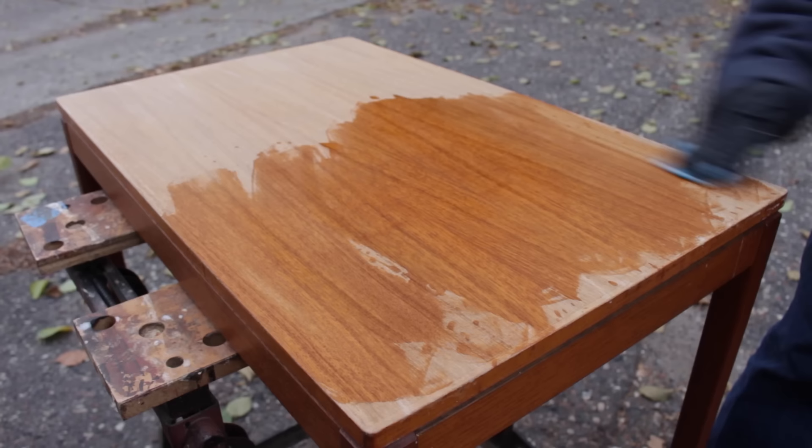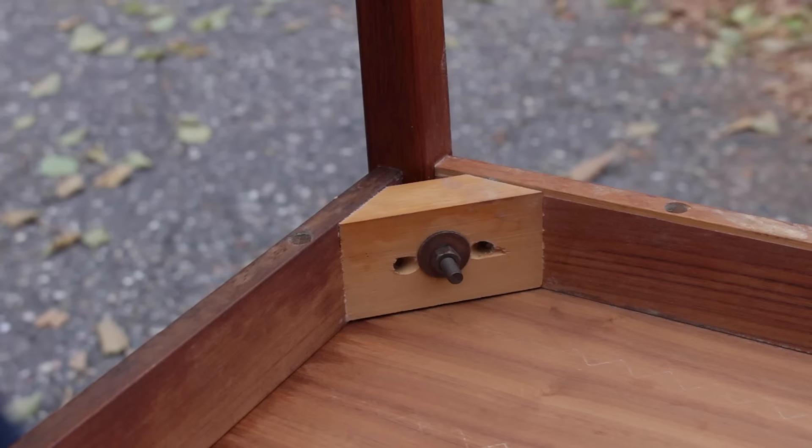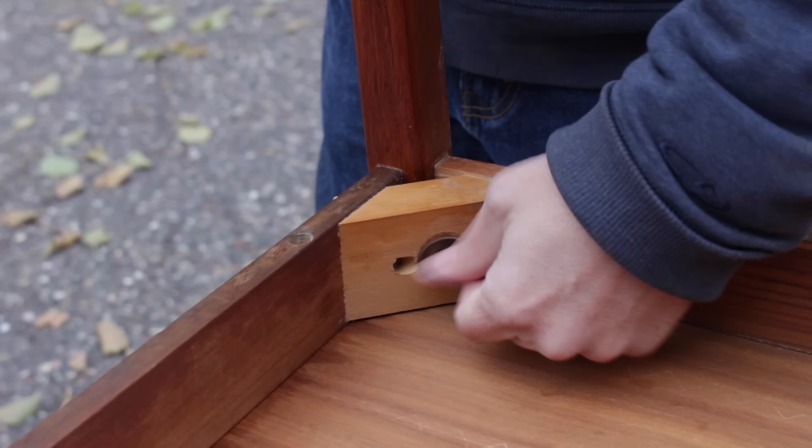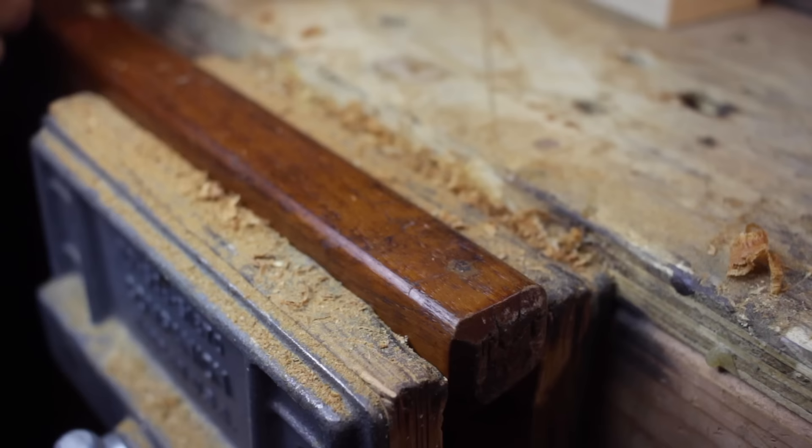So I decided to move on and strip the finish off the legs. I decided just to use the scraper and it worked great — it was fast and easy and there was no stripper goop to clean up or sanding dust.